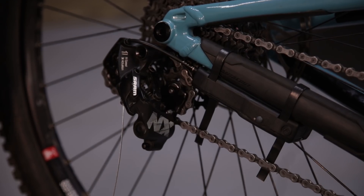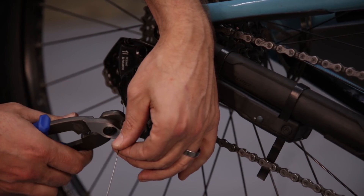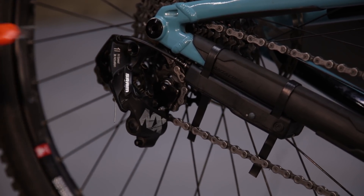After you have your shifter mounted in the correct location, trim your shifter cable and the P-straps.